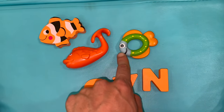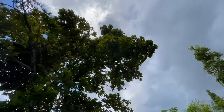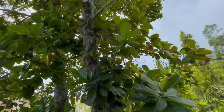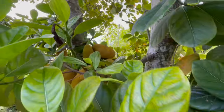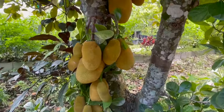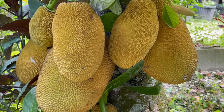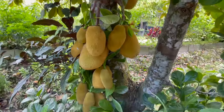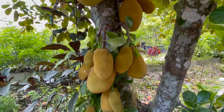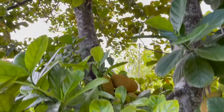What kind of tree is this? It's a jackfruit tree! Whoa, look at all these jackfruits! Wow, look at that — so delicious. There are so many growing up from the ground all the way up the tree.